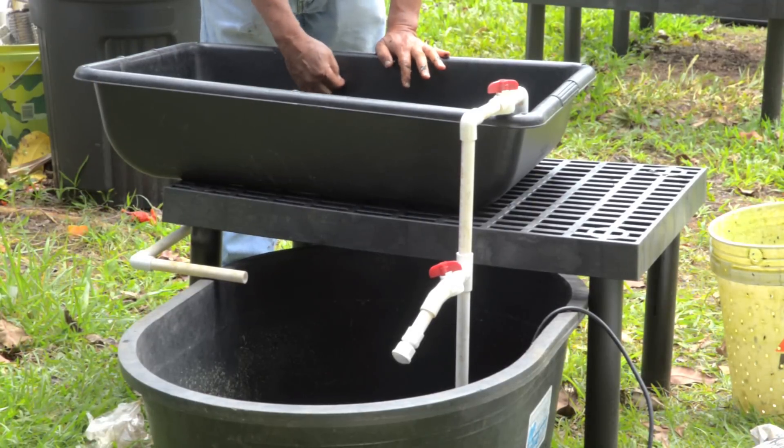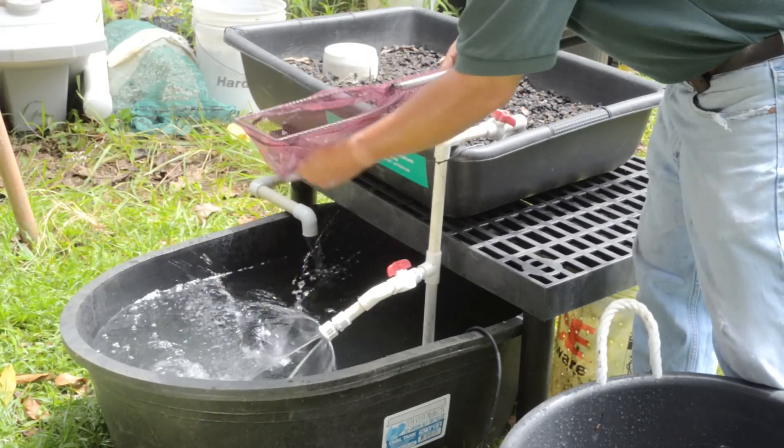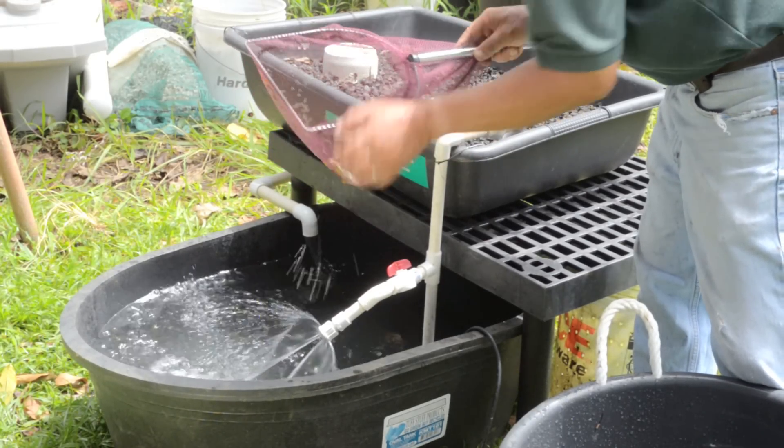Finally, fill the fish rearing tank with water, add your fish — we used a type of tilapia here — and your grow bed is ready to be planted.